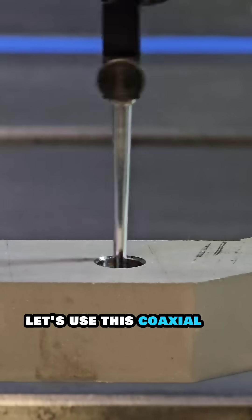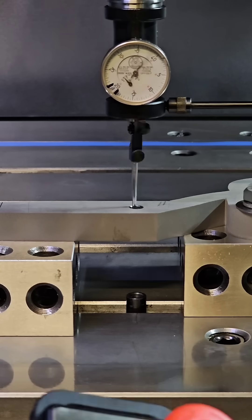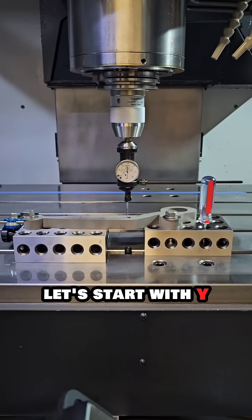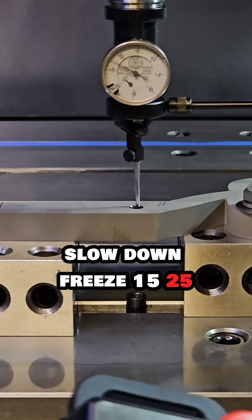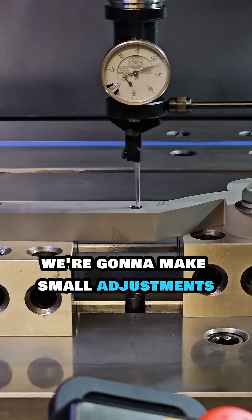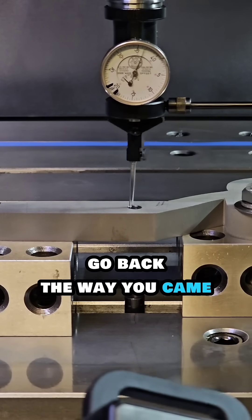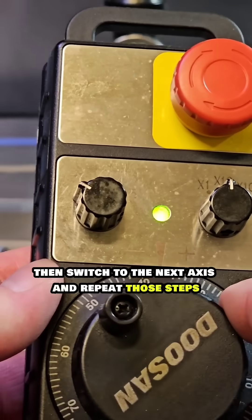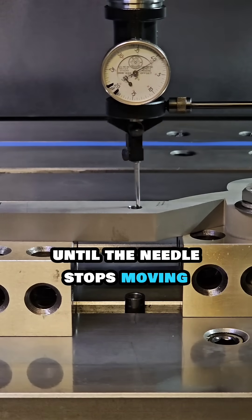Let's use this coaxial indicator to find the center of bore in 30 seconds or less. We're gonna focus on one axis at a time. Let's start with Y — slow down. The readings are 15 and 25, so halfway is 40; that's our target. We're gonna make small adjustments till the needle settles down. If it gets worse, go back the way you came. Then switch to the next axis and repeat those steps, going back and forth until the needle stops moving.